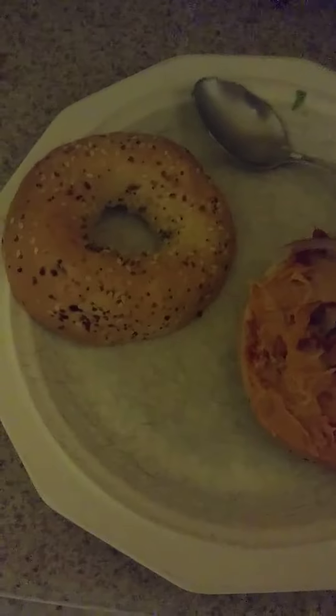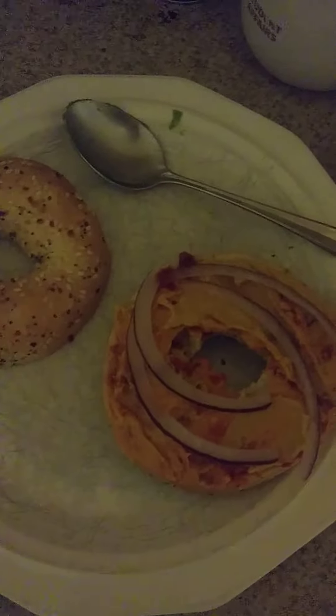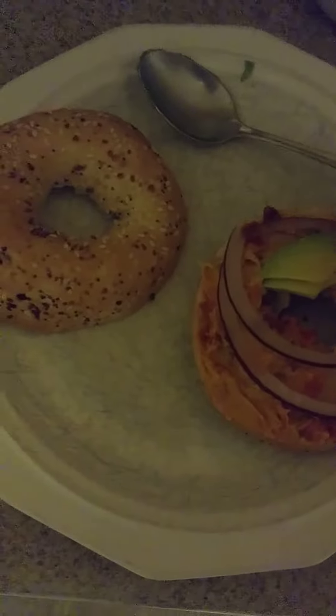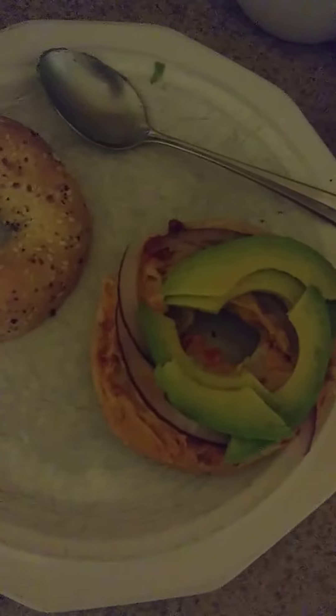I can put some red onion on it, and some avocado, some tomato, and some spinach.